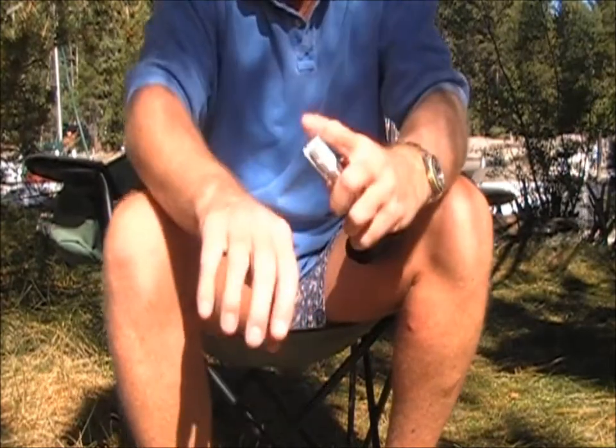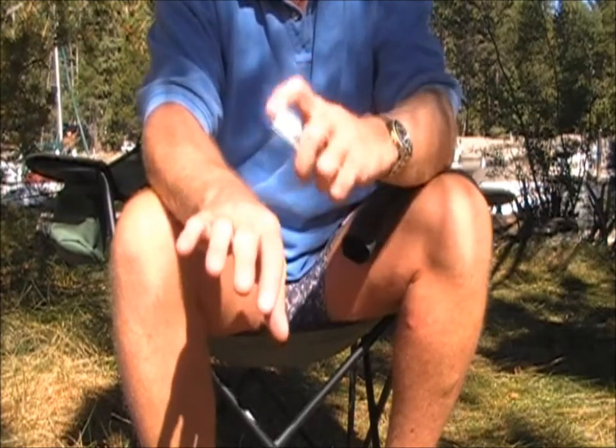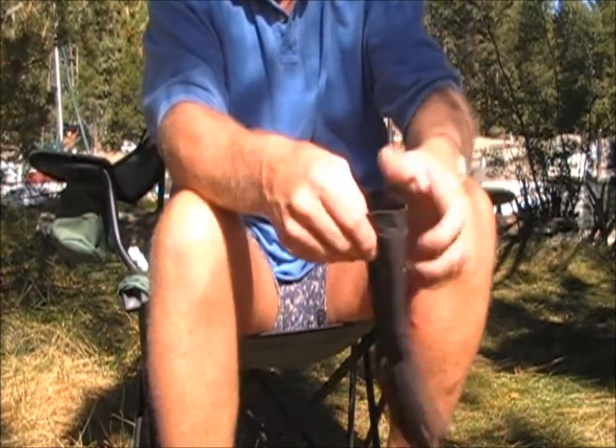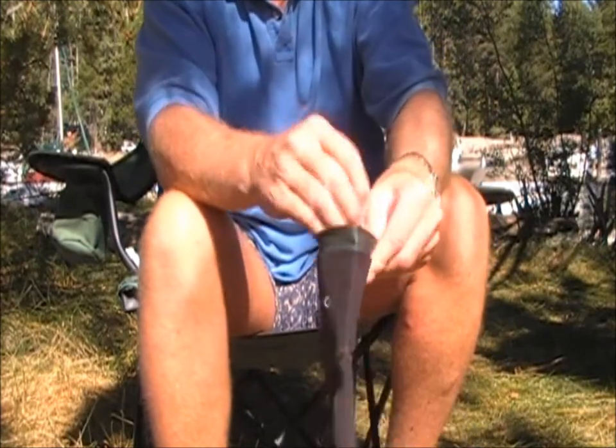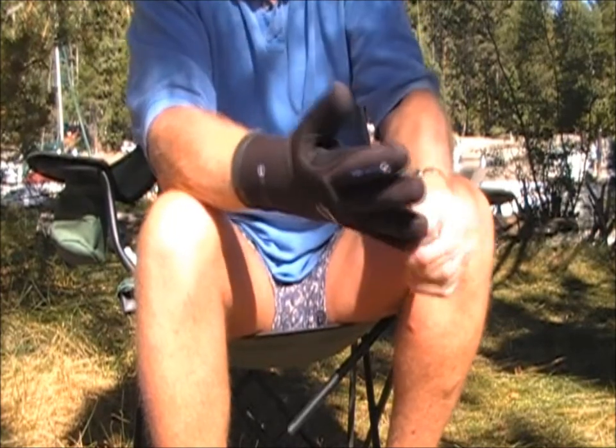Now, we apply just a little bit of the water glide — fingertips, palm — and again, with the extra large glove, it goes on that easy.